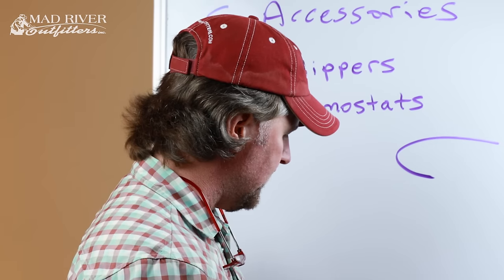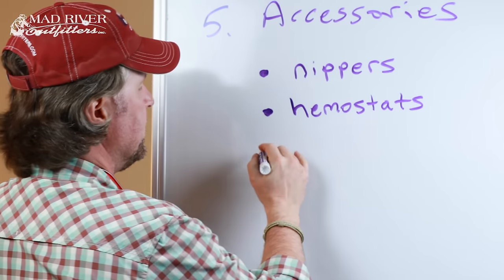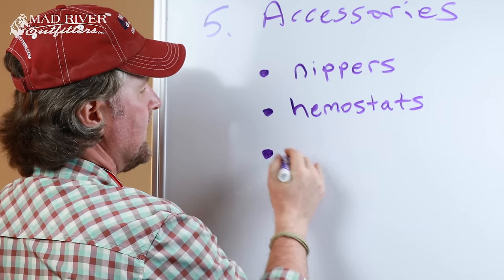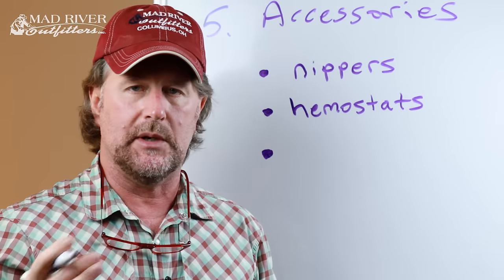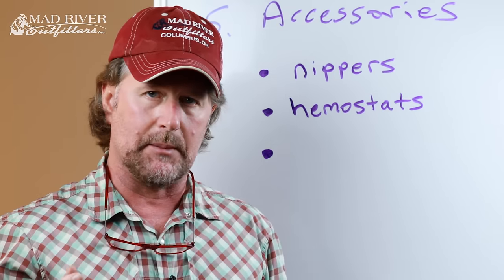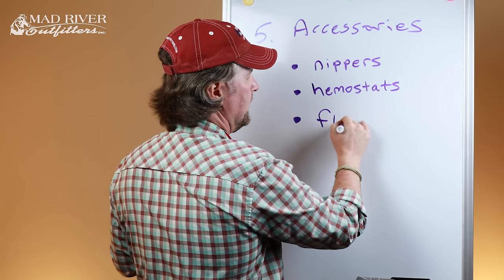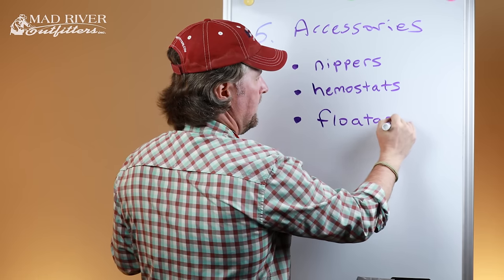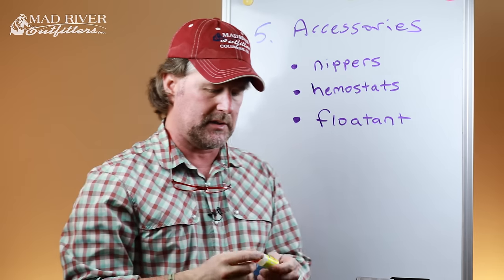You can also use hemostats to reach into a fish's mouth and grab the hook for a positive grab to back it out. You can also use hemostats to crimp split shot onto your leader or tippet. If you're going to fish dry flies — which float and imitate adult aquatic insects or terrestrial insects like ants, grasshoppers, and beetles — they are designed to float, but they're going to need a little help along the way.